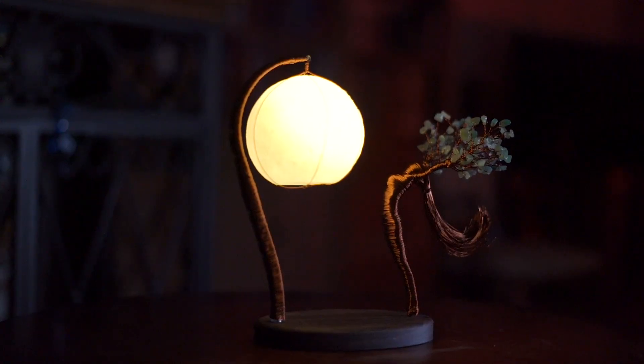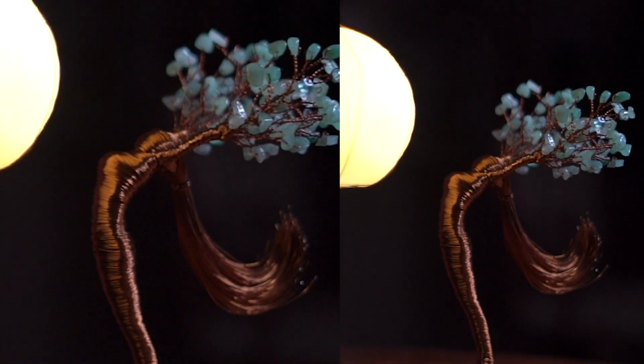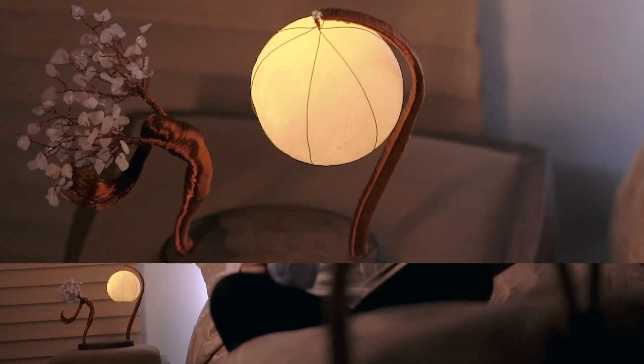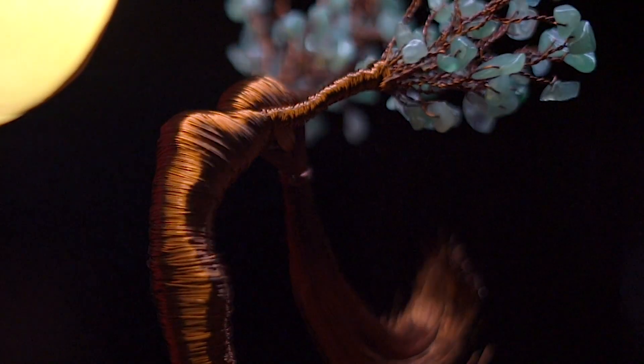Welcome to Femina, a beautiful and emotional tribute to the natural world and its powerful energy. Our statue of tree of life and moon lamp is a symbol of strength and growth, adorned with real gemstones. This unique piece of wire jewelry is all handmade.